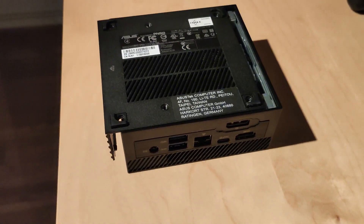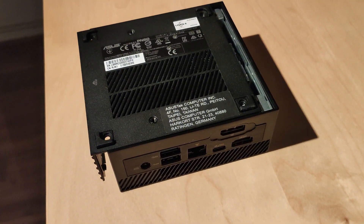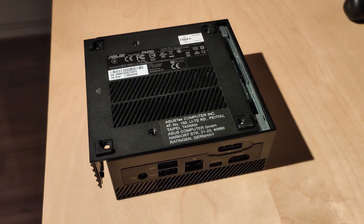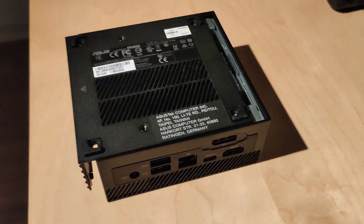Hey everybody, welcome to part 2 of my review of the ASUS PN50, a mini PC with AMD Renoir. This is the last part before we get to benchmarks and gaming.